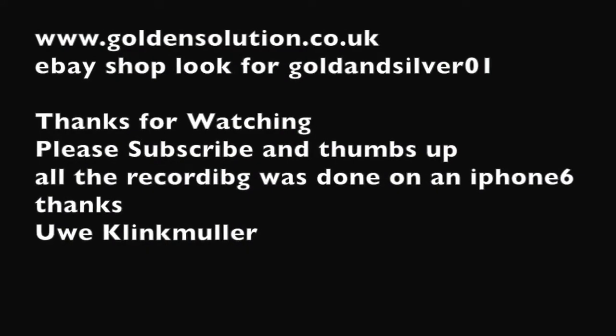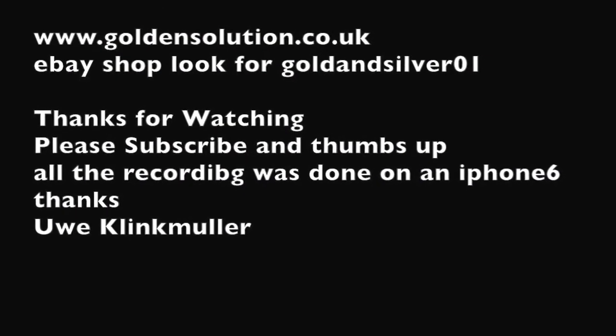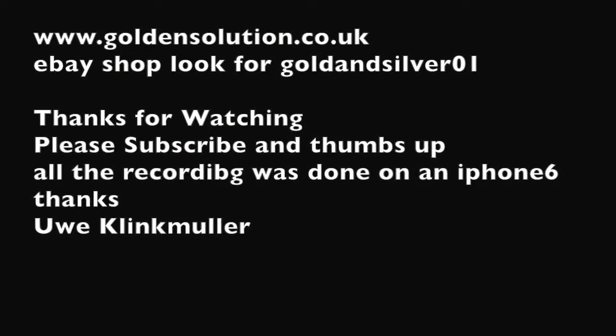Thanks for watching. All the details are on goldensolution.co.uk — you can contact me there, or over eBay, or you can phone me. All the details are on eBay or on my website where you can get everything: the plating kits, everything basically. As always, thanks for watching and goodbye.